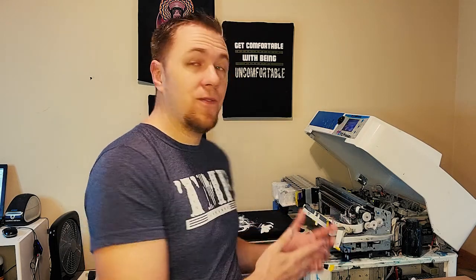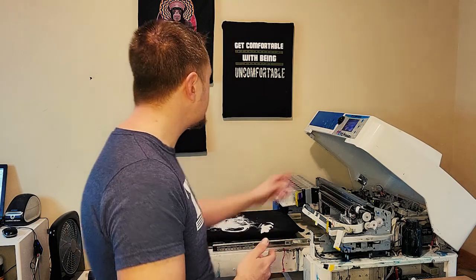This error code does not necessarily mean that your printhead is bad or that your main board is bad. If you Google it, you're going to come up with those two options: replace printhead, replace main board. That's not necessarily the case. My printer back here is still functioning. We're going to send it through and do another print on this test shirt, and I'll tell you what I've done to remedy this.